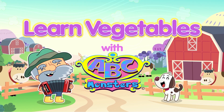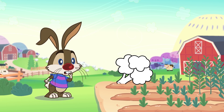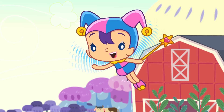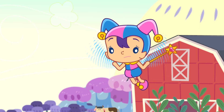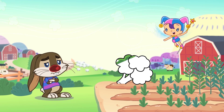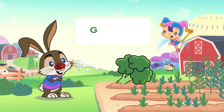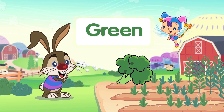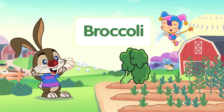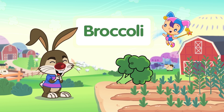Learn vegetables with ABC Monsters! Johnny, are you sad? What is this green vegetable? Wow! Broccoli! B-R-O-C-C-O-L-I, Broccoli!